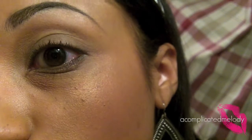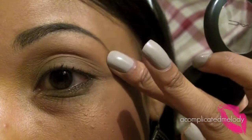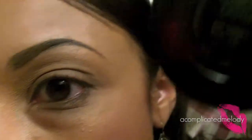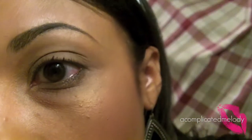The first thing you're going to do is prime your eye from lid to brow. I did that with Too Faced Shadow Insurance. The first color we're going to use is Glamour Castle — this is the gray color — and we're just going to cover the entire lid with that.